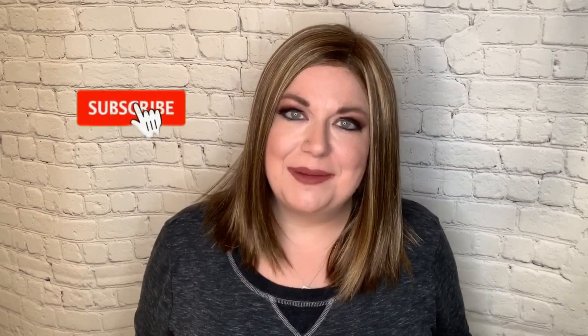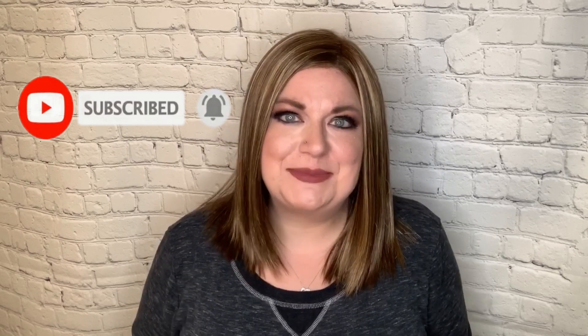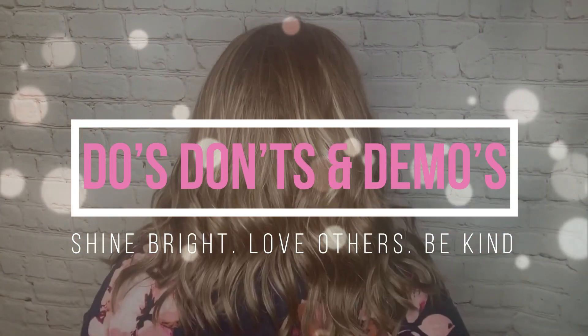Hi, welcome back to Wiggin' with Christy. I'm Christy, and today I'm reviewing Seton by Estetica Designs. This is part of their 2019 Statement Collection, in color Caramel Kiss, and this review is for Wig Studio One. Let's dive into this review.